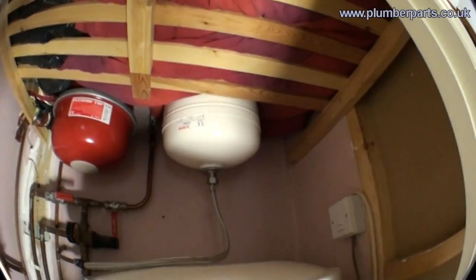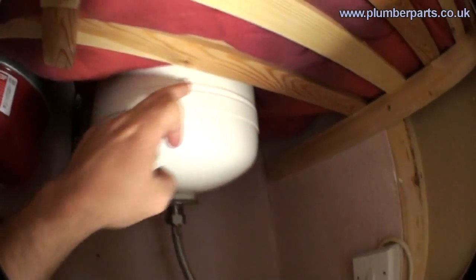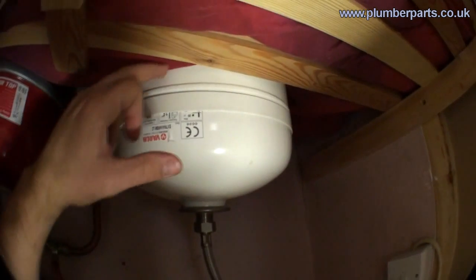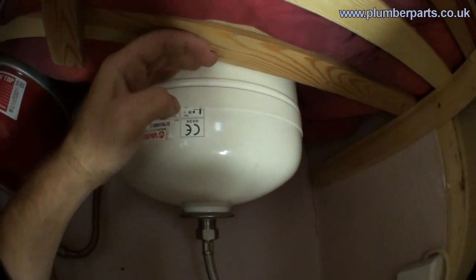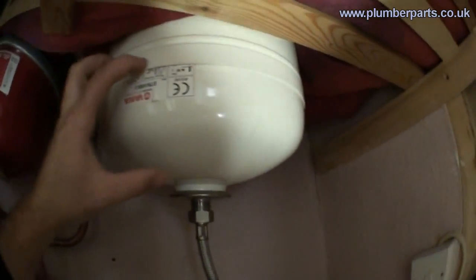There are a few safety features that you have to consider when installing an unvented hot water cylinder. First, you need to have somewhere for the water to expand to. When water is cold and it gets heated up, the molecules and atoms in that water make more movement and therefore the water expands. It needs somewhere to expand to, so what we provide is an expansion vessel — this is up here. All that is is a diaphragm. On this side we have water; on the top side up there we have air. The rubber diaphragm then expands into that part, giving the water somewhere to expand to.